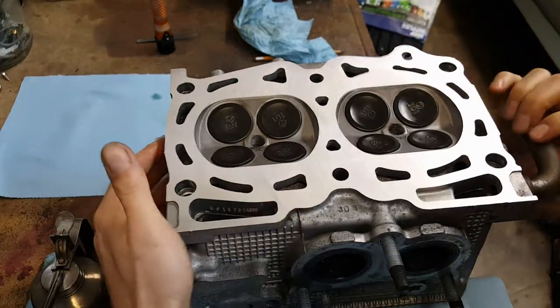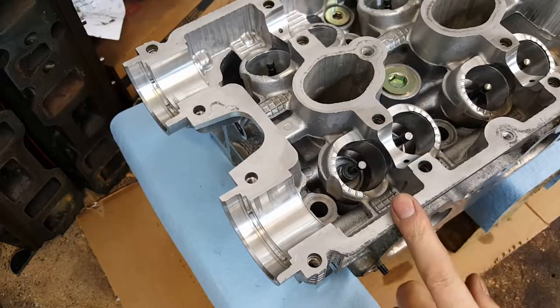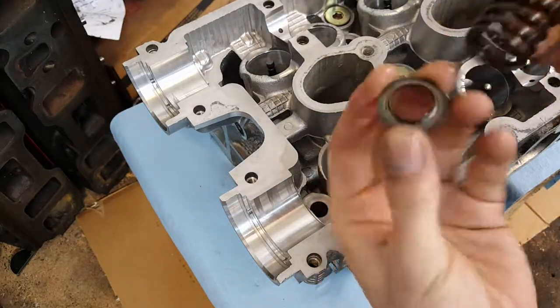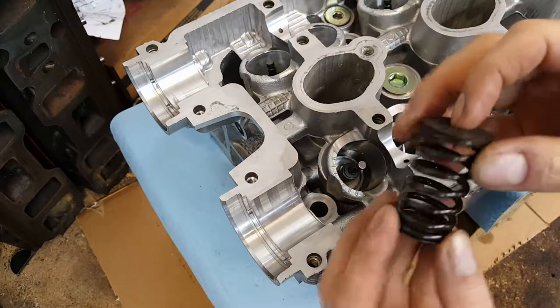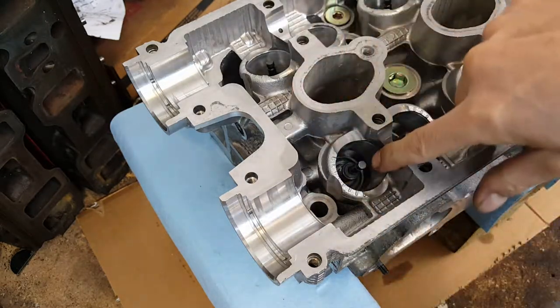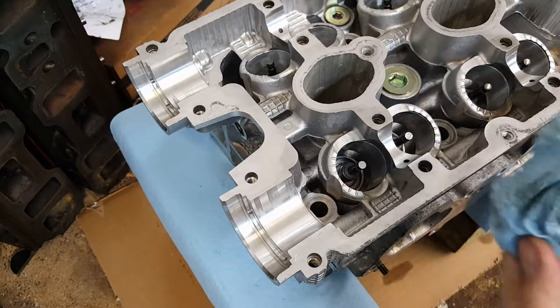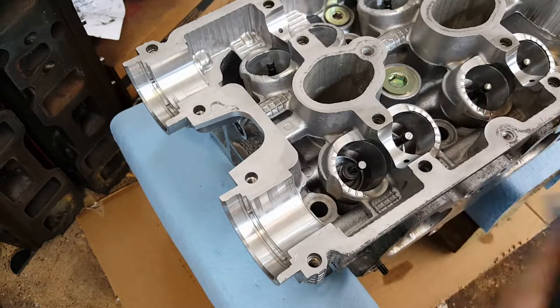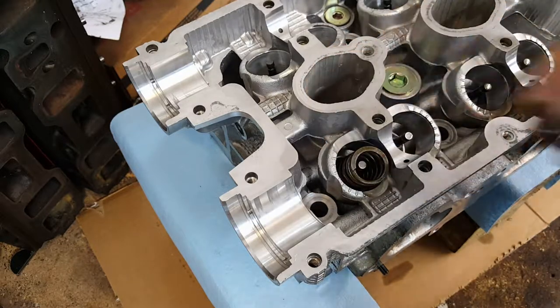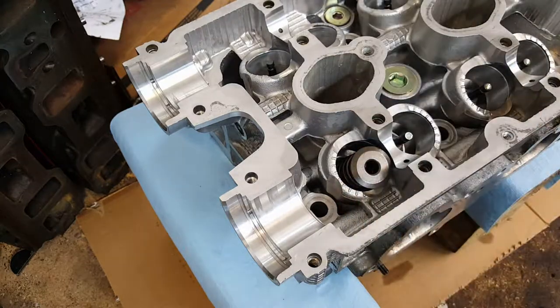Now that the valves are in, I'm going to flip the head. This is still the intake side. I'm going to take the keepers, the spring, and the spring seat. I'll wipe off the spring seat — that goes on the bottom, it just sits there. Wipe off the spring; they've been sitting out in the open for about a week, so give them a good wipe. Now, only with this tool — there are different tools but this one does okay.